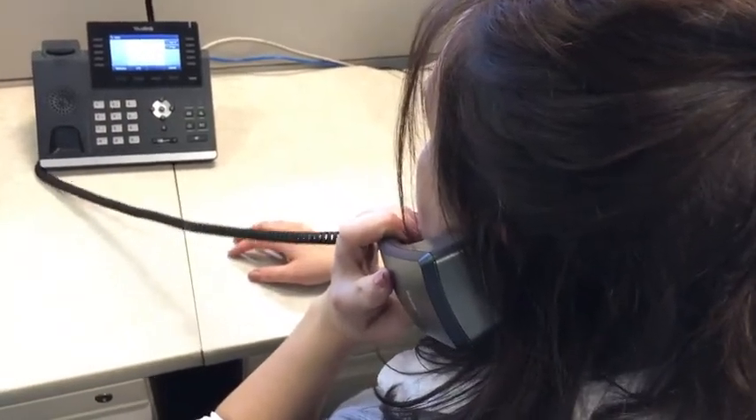Code Blue, Code Blue, Room 235. The button is easy to install — simply connect a standard network cable to provide power and operate the device through the network.